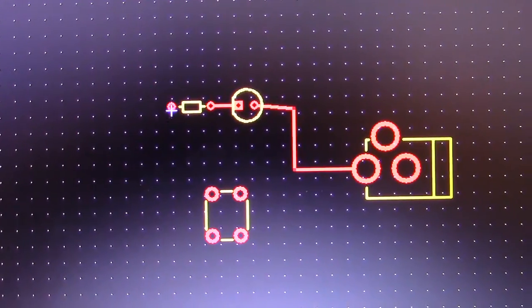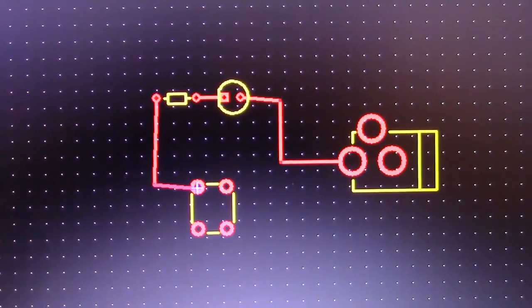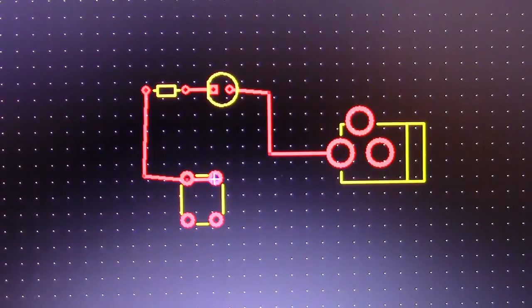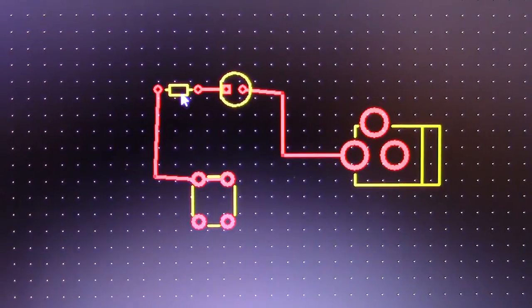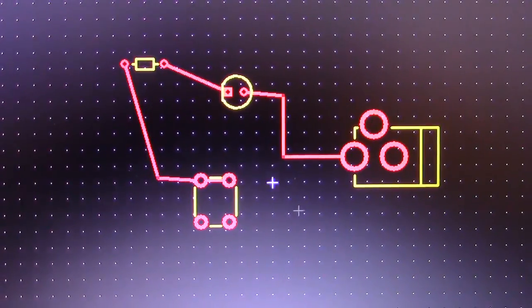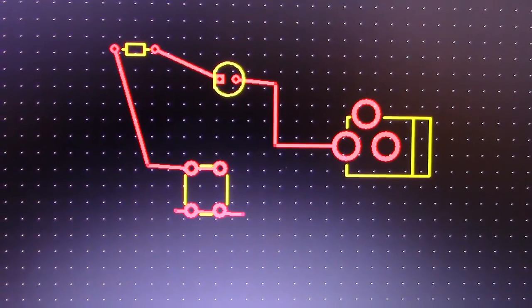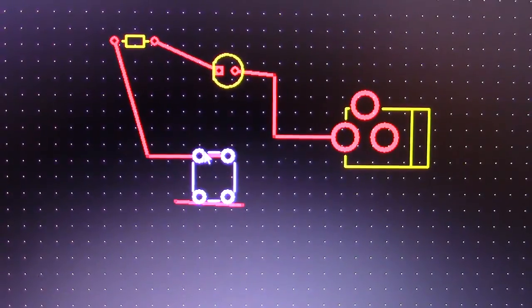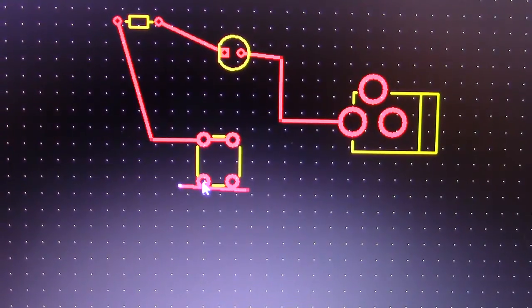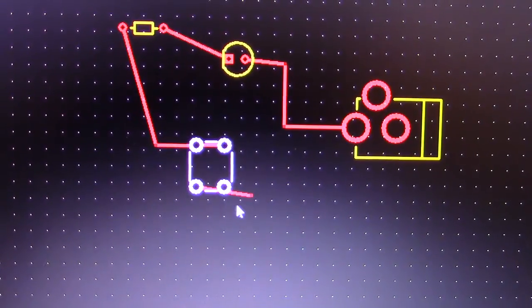Connect the LED to the resistor, and the resistor to the button. If you make sure you click in the middle of the circles on your components, it will connect them. Now if I ever need to move something, the lines will come along with it. But if you just go over and don't actually click on the pad, your lines will not follow. You can also drag the little dots and snap them back in — the lines will follow your components.